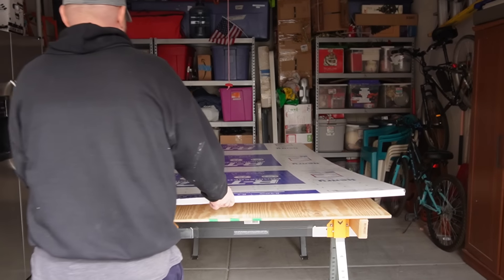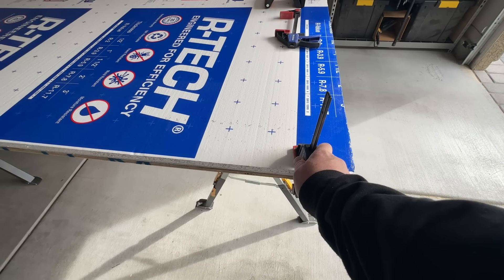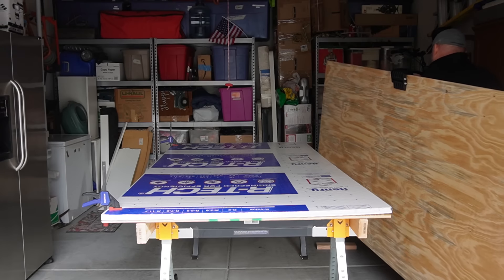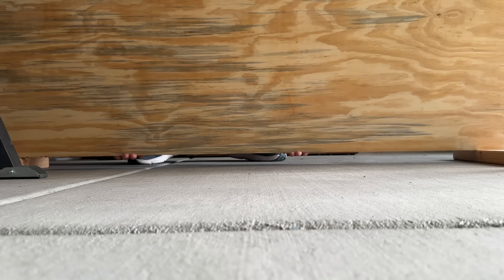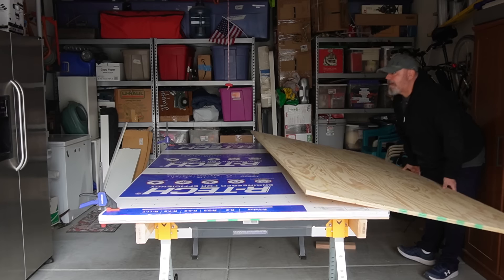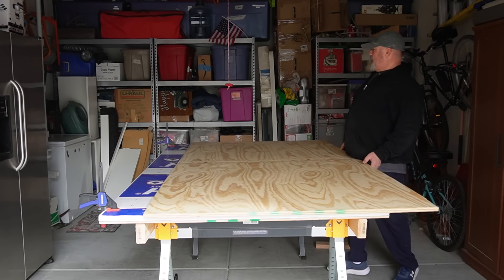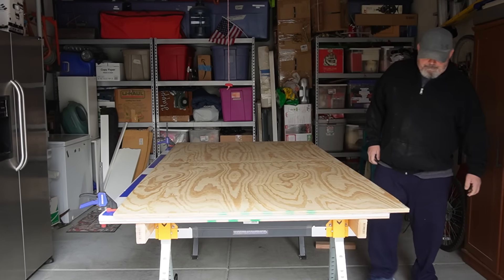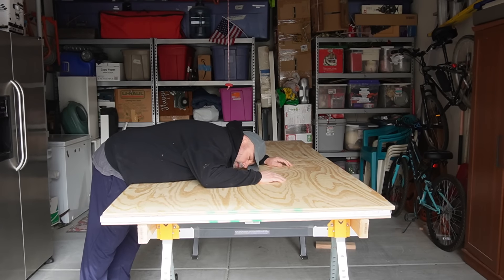So once you get your foam onto your worktop, it's really hard to get the next piece of wood on top of there because it just wants to slide around. Here's a trick I do: I put a couple of 2x4s on the ground, then I clamp the foam to my lower plywood and use those 2x4s to keep my sheet of plywood off the floor a little bit. That way I can get my hands underneath the plywood and slide it onto the table. You may not have to do this — when I was in my 20s, I think they made plywood a lot lighter.